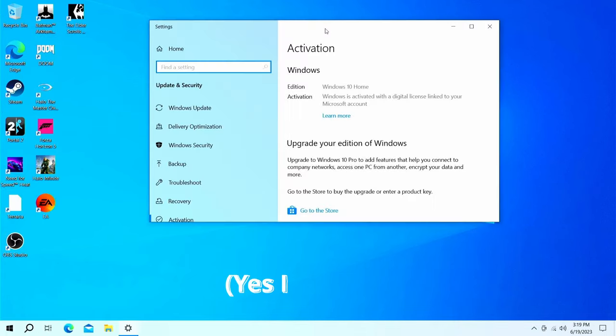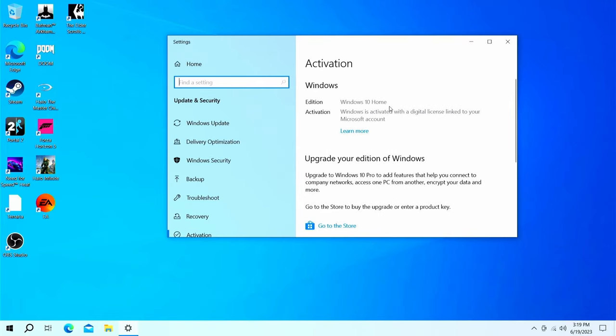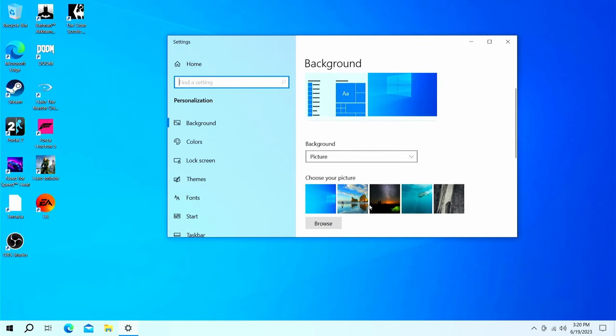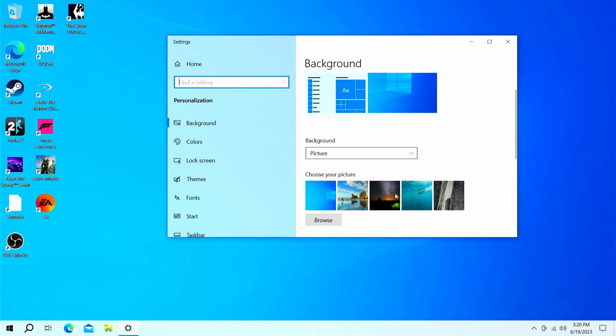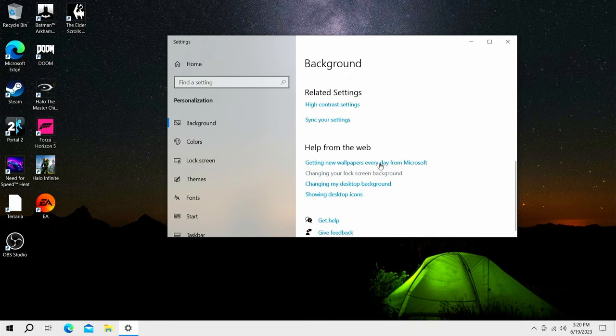So here we are in Windows. Unlike the N4020 mini PC, surprisingly this comes with Windows 10 — not Windows 10 Professional. It is a fully activated copy of Windows, so you can change your wallpaper, theming, whatever you want. But it is a bit weird that the slightly more expensive one didn't come with Windows 10 Pro — not that you'd necessarily need it, but just a little observation.